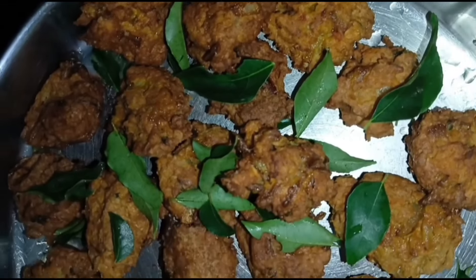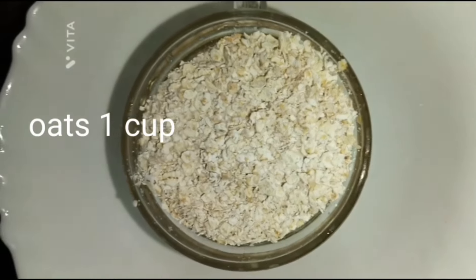For 4 days, I am happy to be here for this recipe. This is the kitchen channel.